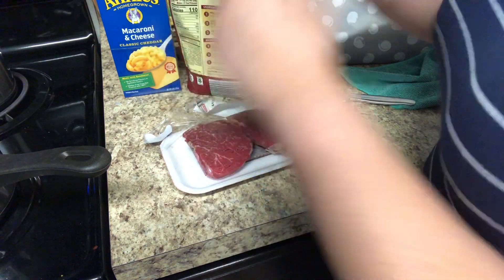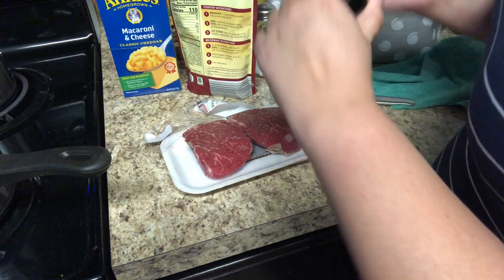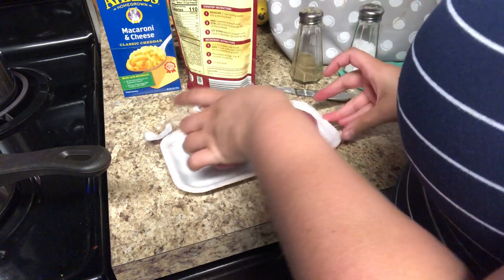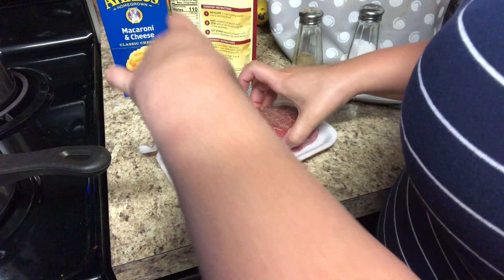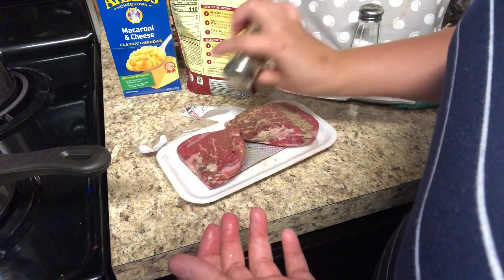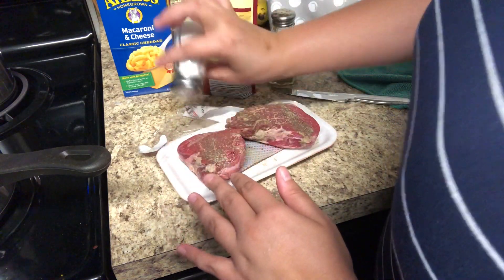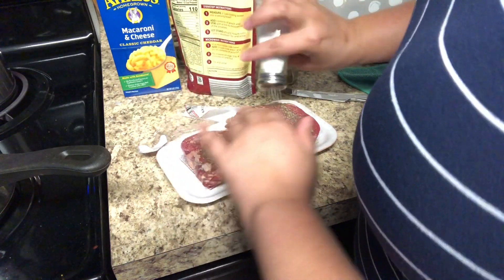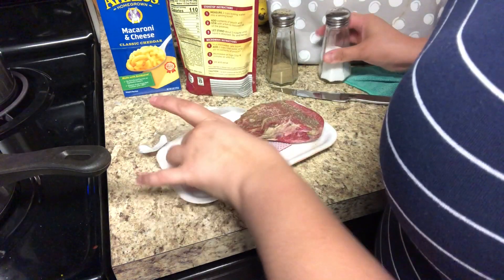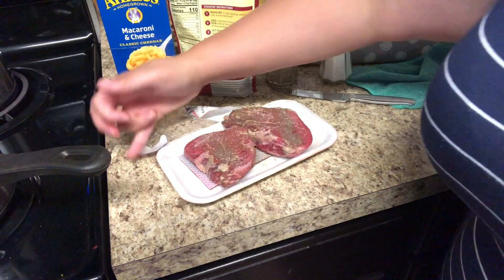I'm adding some fresh ground pepper, smashing it into the steaks. I'm going to flip them and do the same thing on the other side. I couldn't get my ground pepper to work because I'm just using regular pepper — ground pepper would be better if you have it. I'm going to let those sit for just about another 10 minutes until they're room temp, and then we'll go ahead and get cooking.